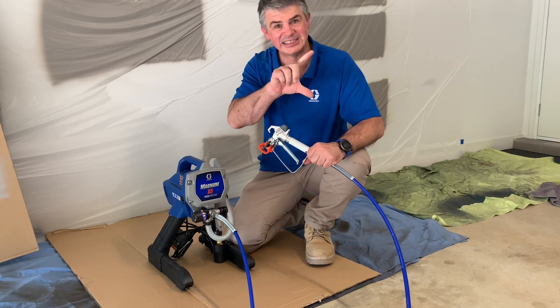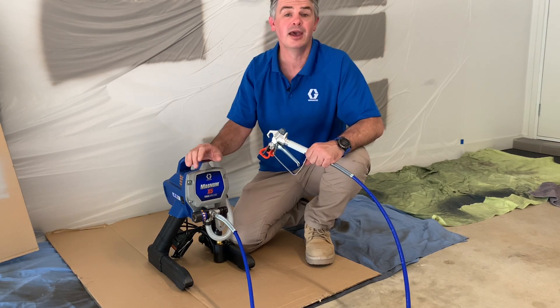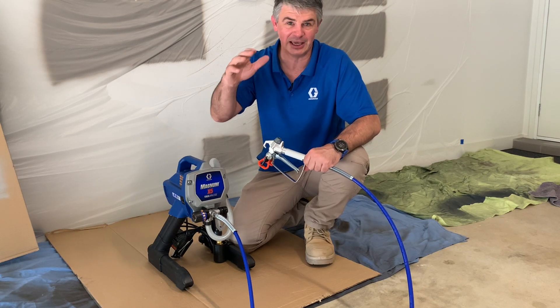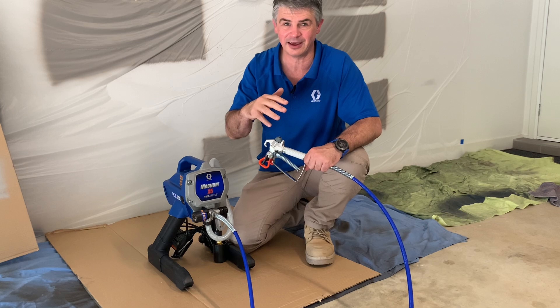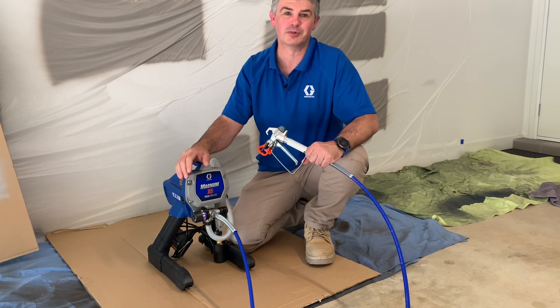That's exactly how you set up your spraying pressure. Start at the lower setting, test spray, then turn up a little bit more if you need to. Keep test spraying until you eliminate those railway tracks and you've got no gaps — a nice even fan, even film build from one side to the other, with nice clean lines. Absolutely perfect.